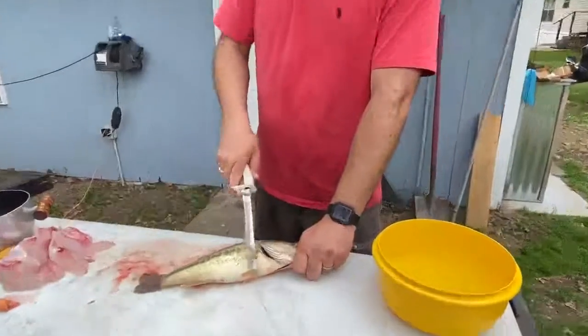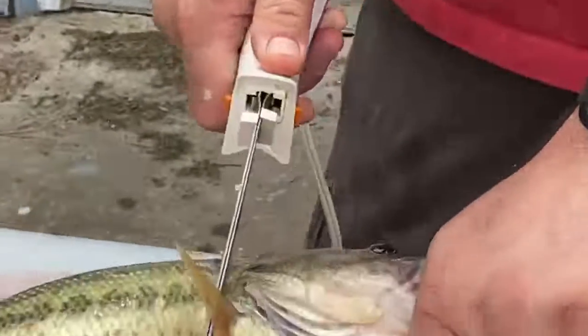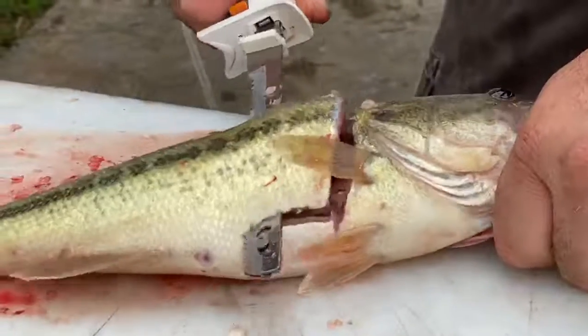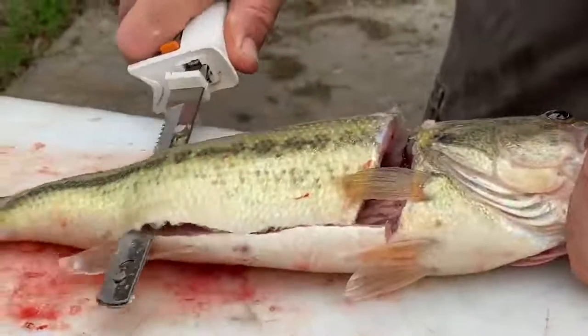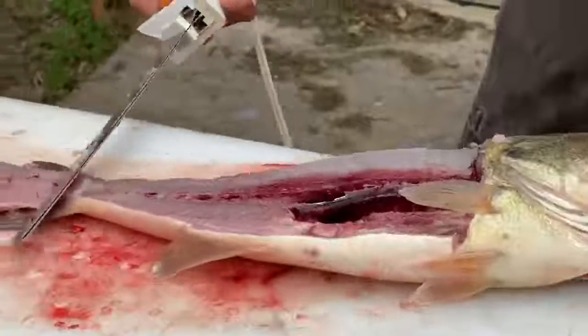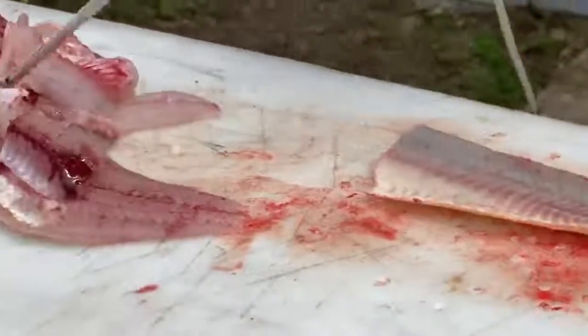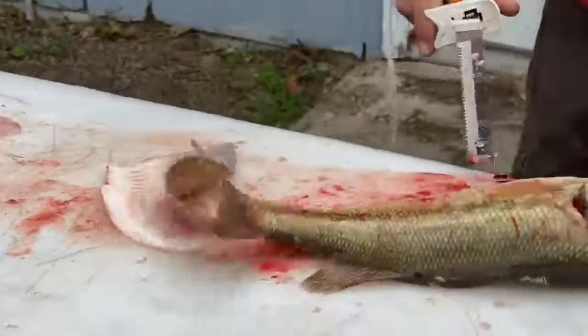I'm going to go right behind this fin. I'm not going to cut too deep. I'm going to go right through the rib cage. We're going to go right down the spine. I'm going to flip that over, and just like that, we'll cut that rib cage right out. Let me do it one more time.